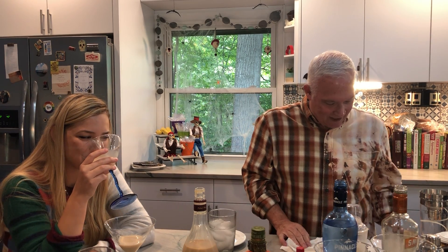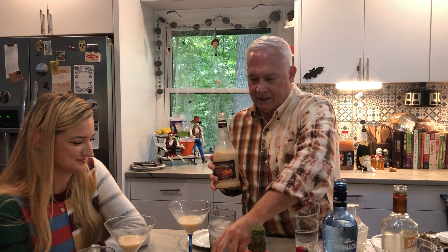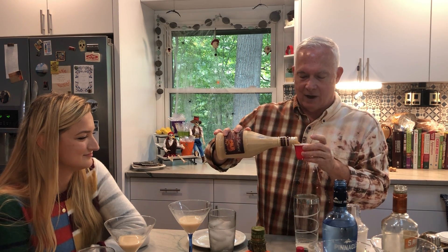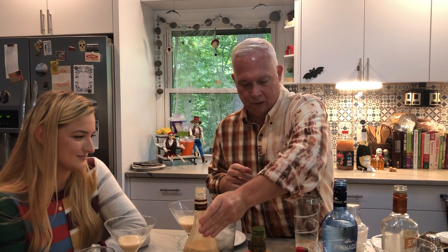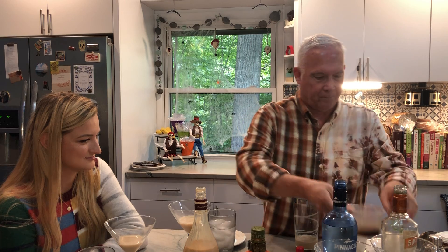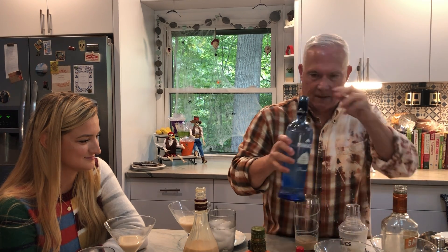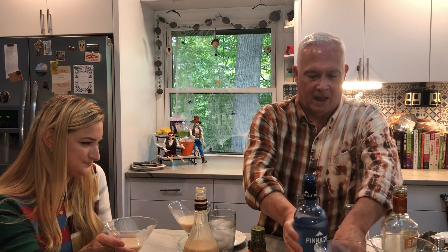All right, the next one is pumpkin liqueur and coffee and whipped cream vodka — I'm excited about this one! The coffee is pumpkin spice coffee from Starbucks. So let's just do half a shot of the pumpkin liqueur, a full shot of the coffee, and a full shot of the whipped cream vodka — and then of course some ice.